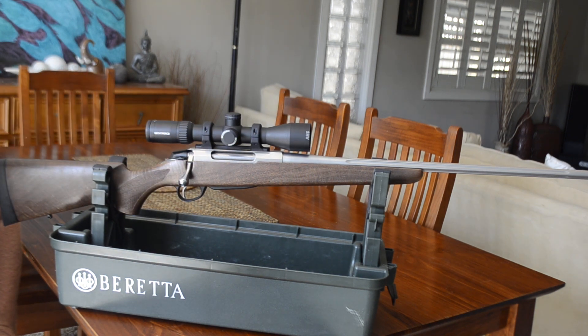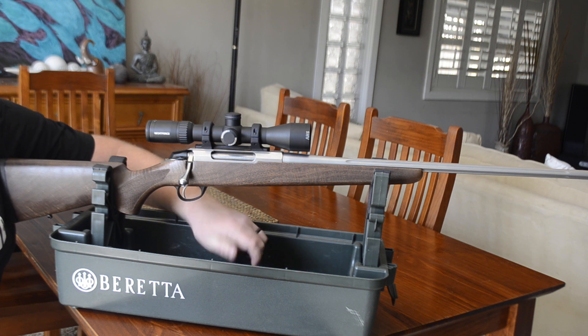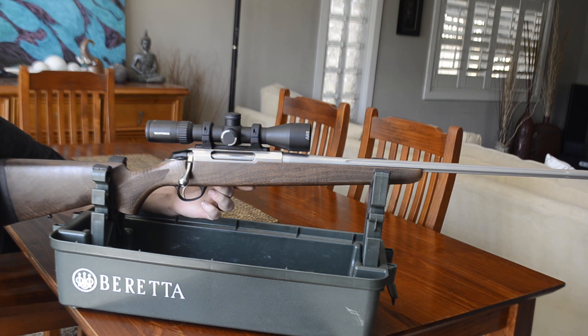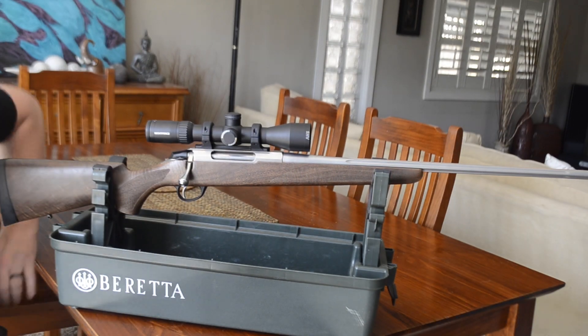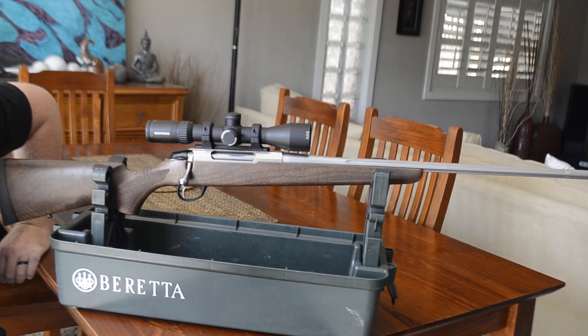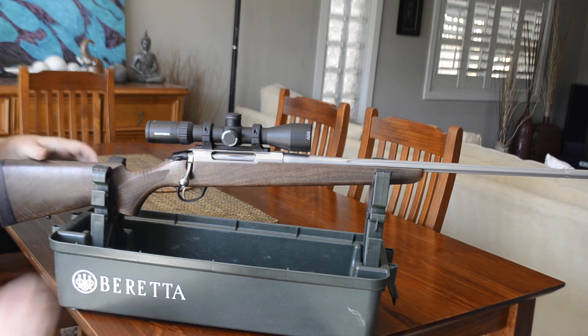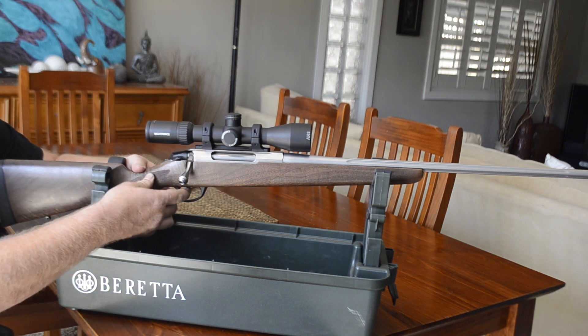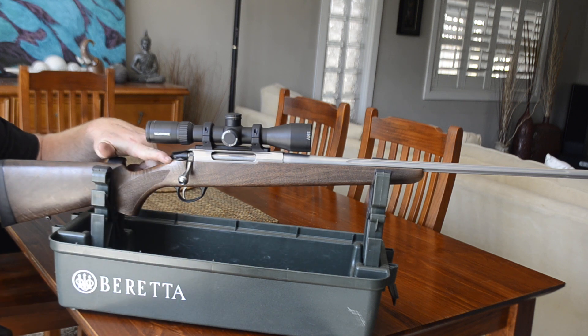The trigger is a single-stage trigger and can be adjusted through the magazine well — if you take the mag out the bottom there, there's a little screw you can adjust the pull on. You can adjust it from anywhere from 1 to 2 kilos or 2 to 4 pounds. The safety on these Tikkas is a two-stage safety, blocking both the trigger and the bolt handle. Once the safety's pushed forward you'll see the red indicator, which means it's ready to fire.